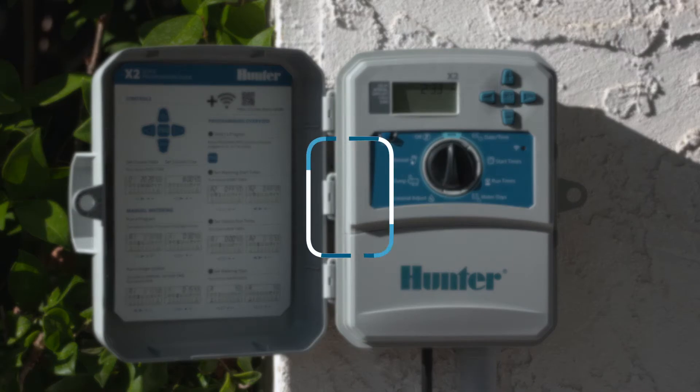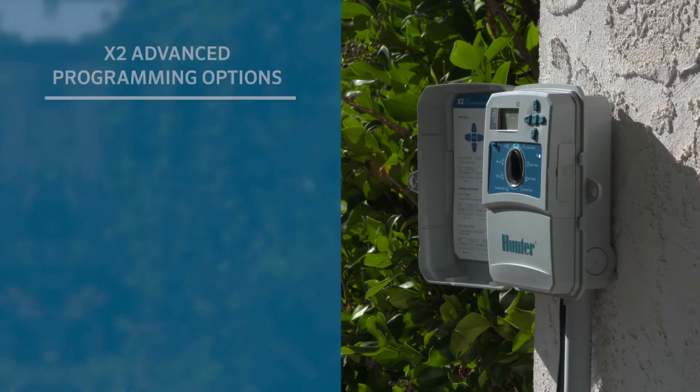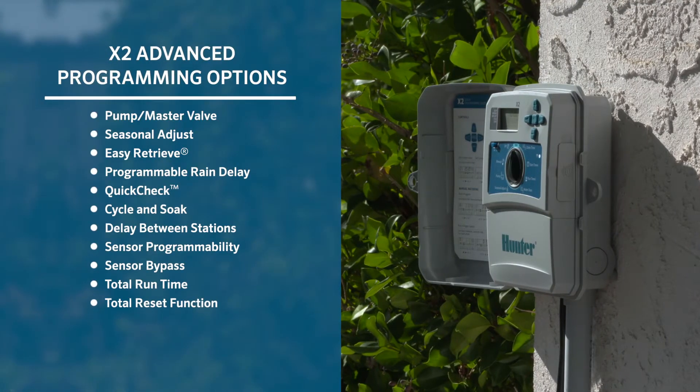This is an overview of advanced offline programming with the X2 controller. The X2 controller is designed for applications requiring 14 stations or fewer. Throughout this video, we will cover advanced programming options including pump master valve, seasonal adjust, easy retrieve, programmable rain delay, quick check, cycle and soak, delay between stations, sensor programmability, sensor bypass, total runtime calculator by program, and total reset functions.